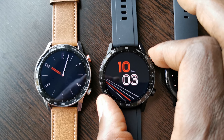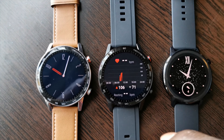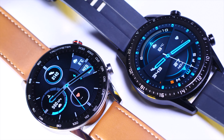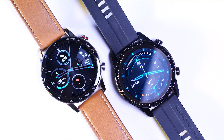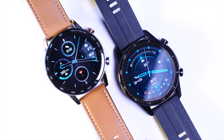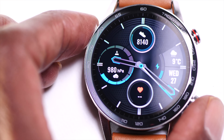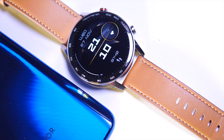Welcome to BTech. Honor have just launched their Honor Watch Magic 2 and the other day I was invited to their press briefing where they showed off their new generation of the fitness smartwatch. Now I know what you're thinking — this one looks suspiciously familiar. It does almost look exactly the same as the Huawei Watch GT2, which I reviewed not too long ago, but there are some differences to the software. Well, at the moment at least, there is a larger selection of watch faces with the Honor version of this device, which is strange.